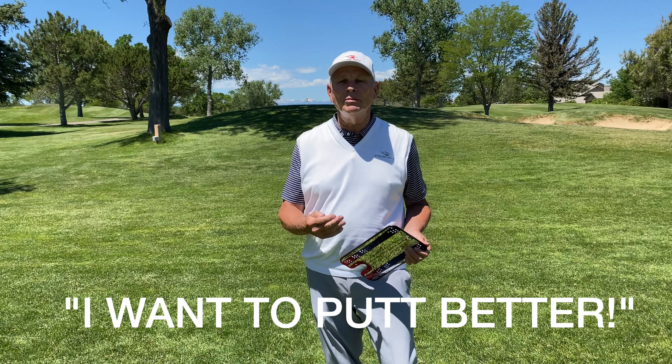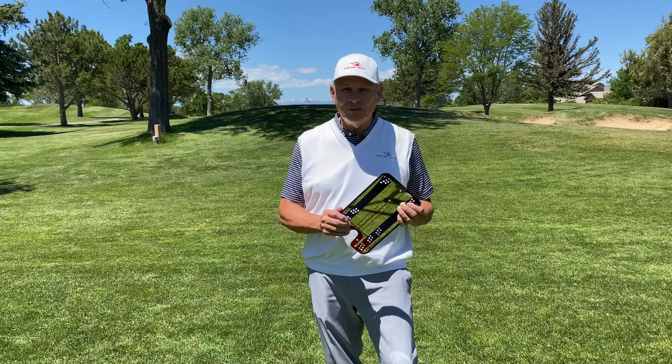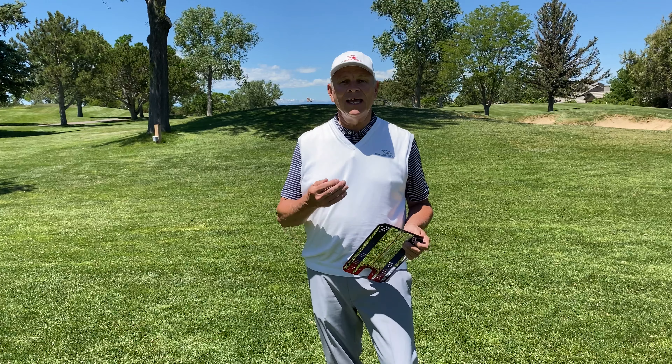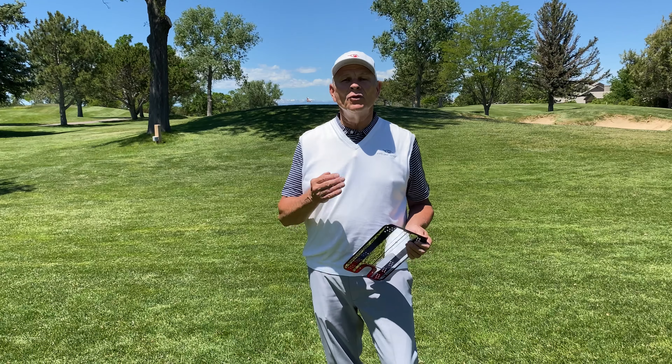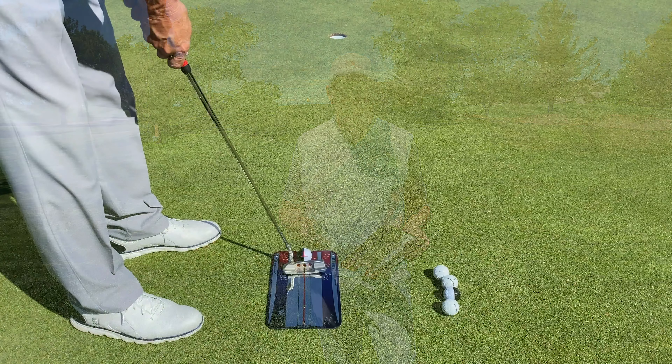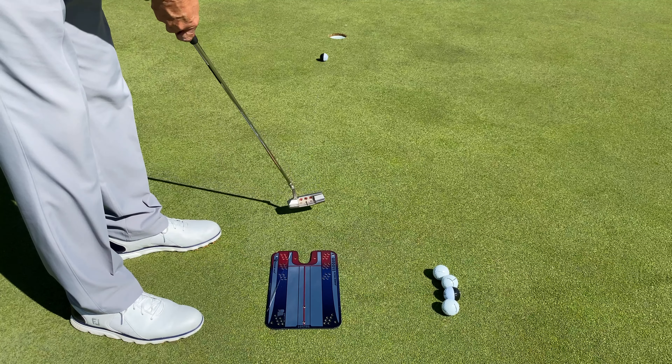How do we help people putt better? How can we give them not only a feedback tool, but training and drills and follow up and feedback? We've built that into the Groove system so that you not only can get some instruction from the mirror and feedback from the mirror.